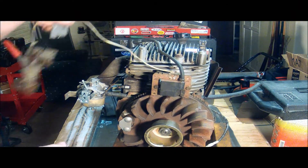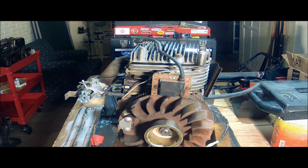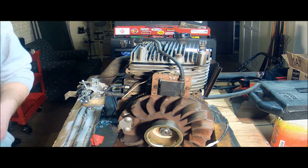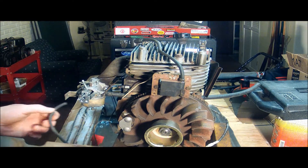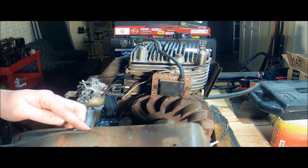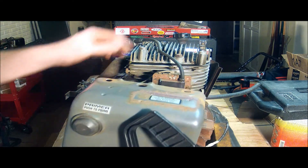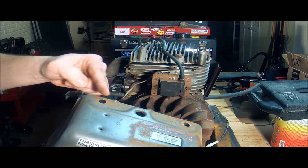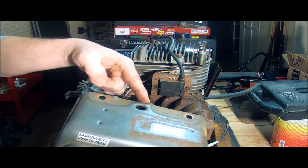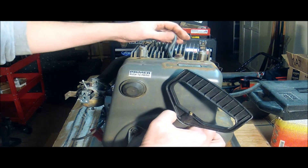Now let's see about getting the shroud put back on. Here's the shroud. Here's the tube that goes to the primer connection on the carburetor — it gets routed through this little cutout on the shroud like so. The shroud also has a couple of bends in it, depending on where the spark plug wire is coming from. Ours is coming from more here in the center, so we'll put the shroud back on.